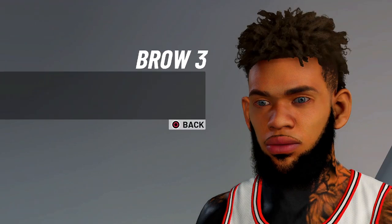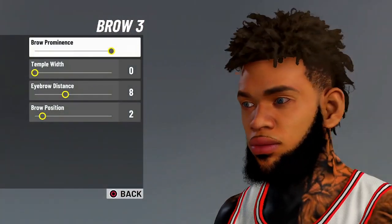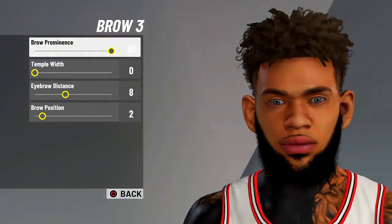For the brow, it's gonna be brow 3. You're gonna do 20, 0, 8, 2.